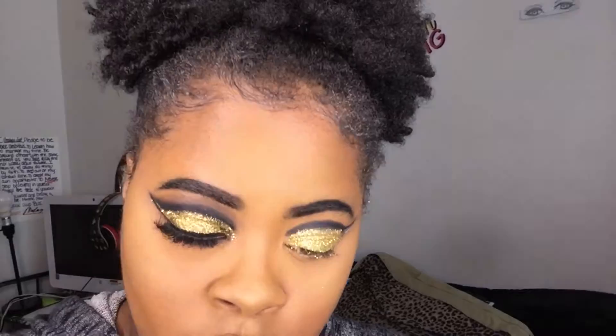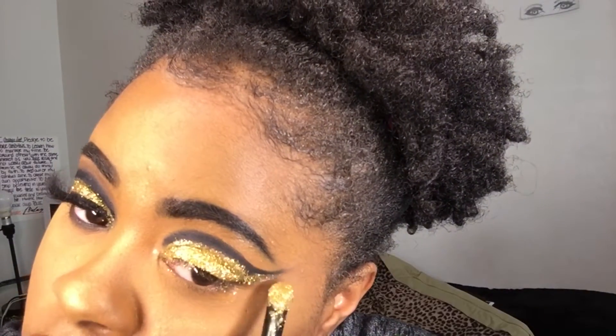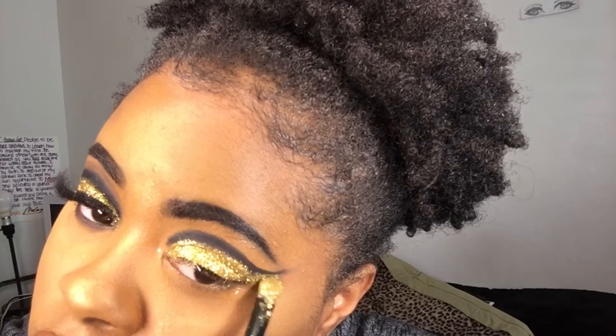I'm adding glue to the corner so I can make a wing out of the glitter, and I'm going to pat on the glitter just so it can match the wing that I have on top — the black eyeliner wings — and match it with the glitter.